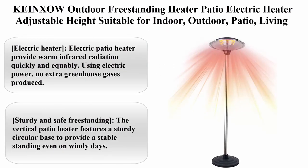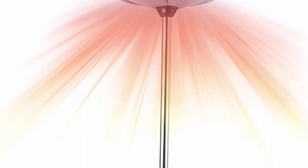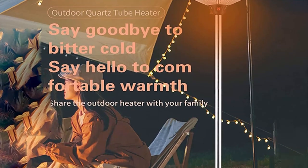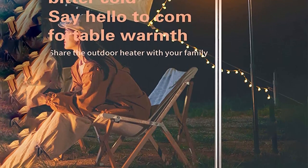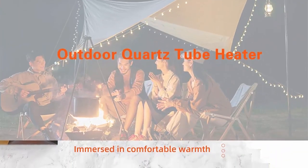Top 1: Kinks How outdoor freestanding heater, patio electric heater with adjustable height, suitable for indoor and outdoor patio, living room. About this item: the electric patio heater provides warm infrared radiation quickly and equally using electric power with no extra greenhouse gas produced. Perfect to place next to the seating area and around your garden — you may enjoy your outdoors on all seasons. Sturdy and safe free-standing design with a sturdy circular base for stable standing even on windy days.